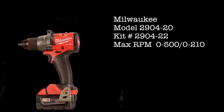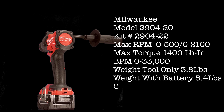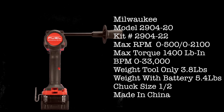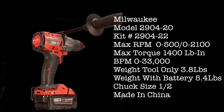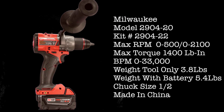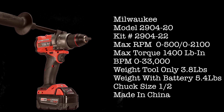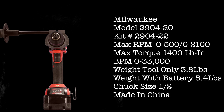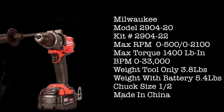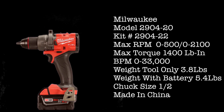Milwaukee 2904-20, kit 2904-22. Max RPM speed 1: 500. Max RPM speed 2: 2,100. Max torque: 1,400 pound-inch. BPM of 0 to 33,000. Weight tool only: 3.8 pounds; weight with battery: 5.4 pounds. Half-inch chuck, also made in China.